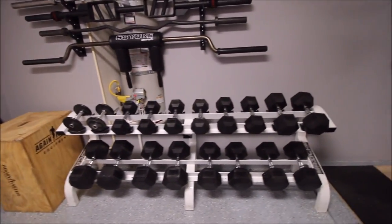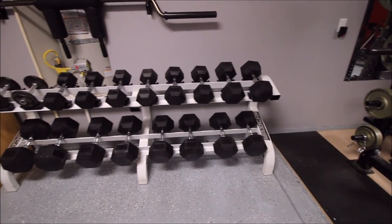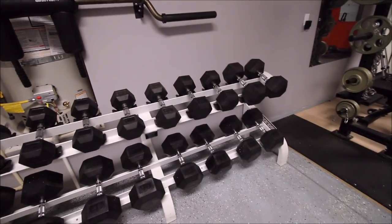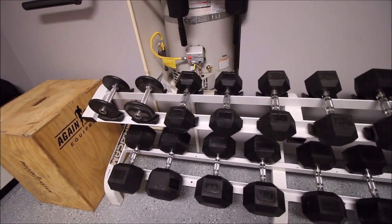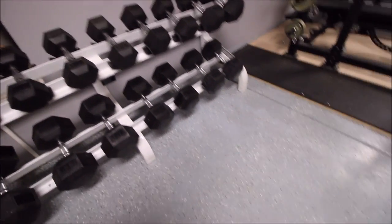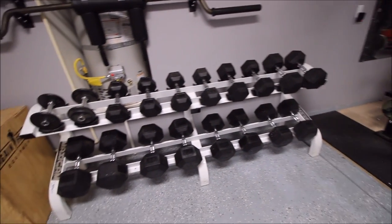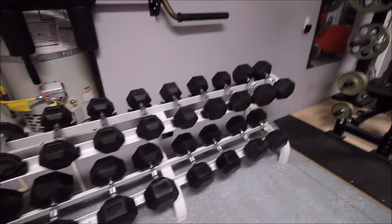I've got dumbbells from 25, 35, 30 — I'm sorry — 50, 70, 80, 90, 100, and I need 40s and 60s once the sale happens again. I have plenty of space in this rack — this thing is built like a tank. The Rogue dumbbells are very ergonomic. I love the rubber for the fact that they protect your floors when you drop them versus pro-style dumbbells or just metal ones, which I've had before. I've had both, and I think the rubber ones are the best.